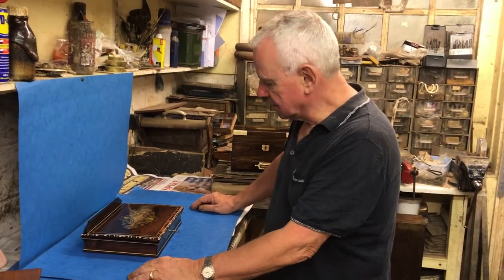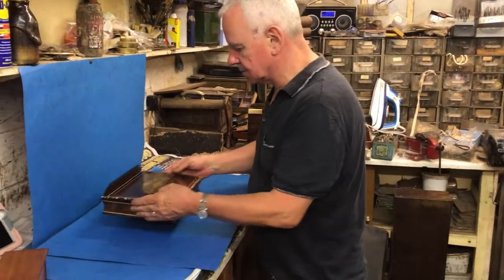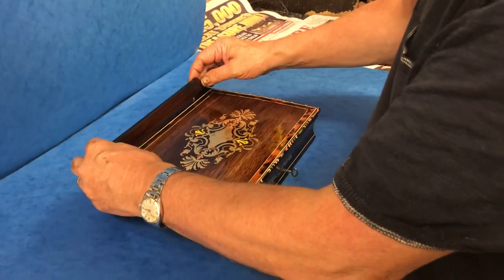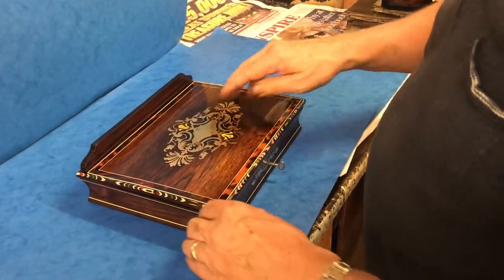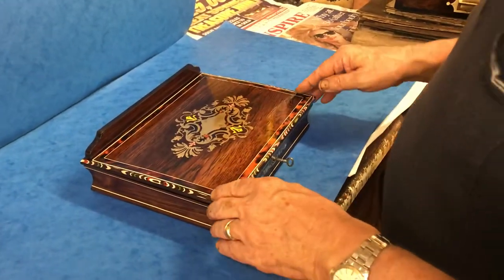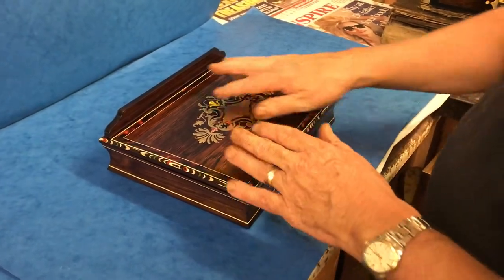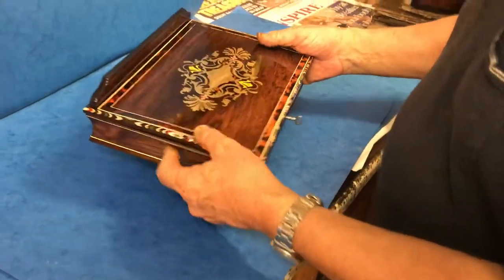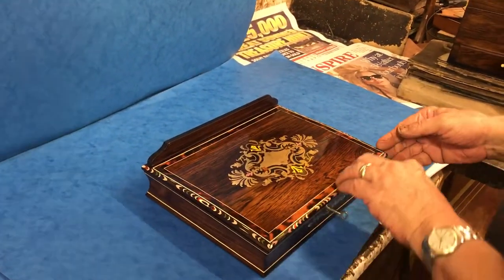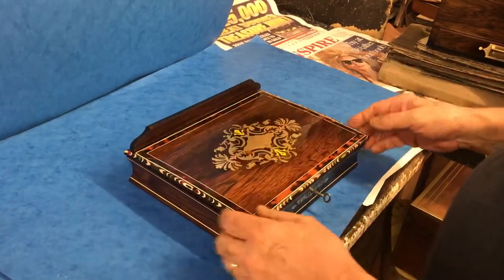Good afternoon, welcome to Mostly Boxes Online. Our first offering today is this lovely little paint box. It's got a detachable lectern at the back, and the box itself is brass inlaid. You've got this wonderful tortoiseshell kind of ball panel around the outside with these super lacquered colors — greens, pinks, yellows. The box itself is rosewood, and the white is like an ivory or plaster inlay.